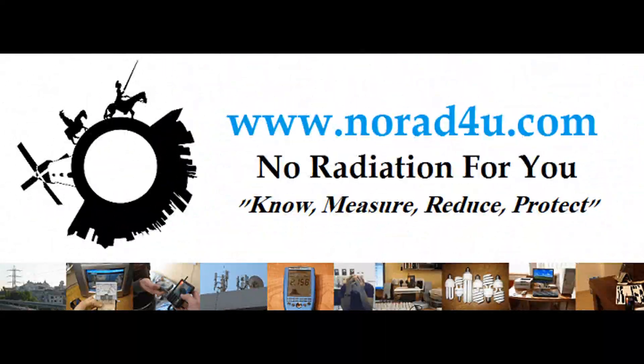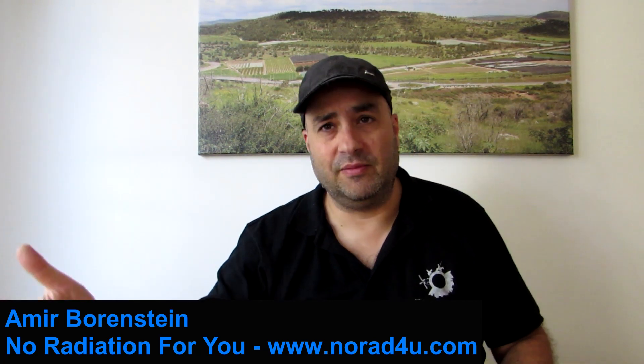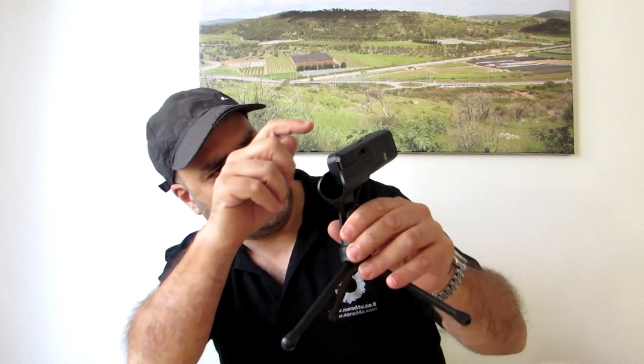Hello and welcome to norad4u.com. My name is Mir Borlstein. Today we're going to talk about how to set up a minimized laptop working environment.